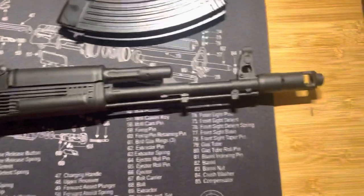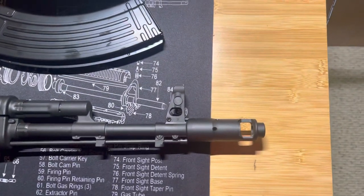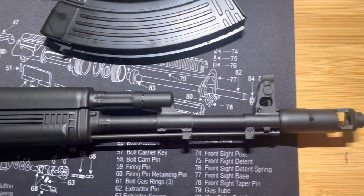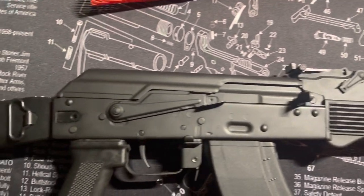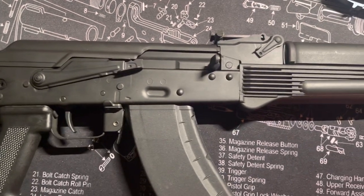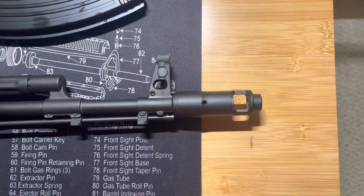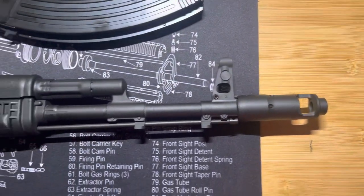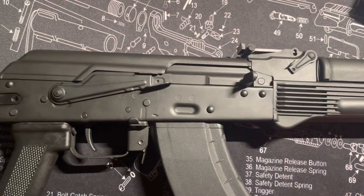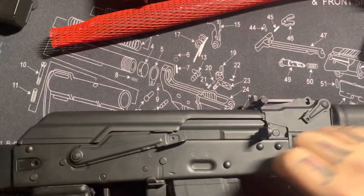Things I will say about this rifle from taking it out of its case and giving it a pretty quick inspection — compared to other AK-47s I've owned, even the Arsenals — Kalashnikov USA has their shit together, because this is a tight rifle. It's put together well. From what I've read, Kalashnikov USA does everything to spec — same as Kalashnikov Concern in Russia. Everything on this is right.